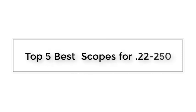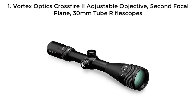Top 5 Best Scopes for .22-250. Number 1: Vortex Optics Crossfire 2 Adjustable Objective, 2nd Focal Plane, 30mm tube riflescopes.